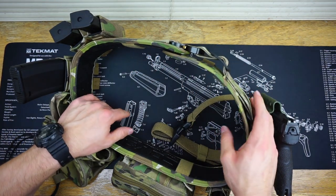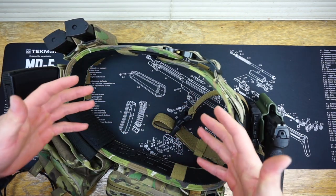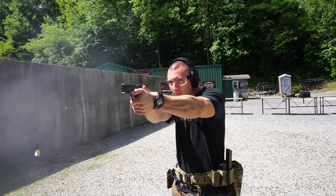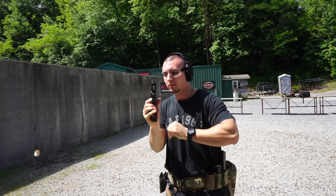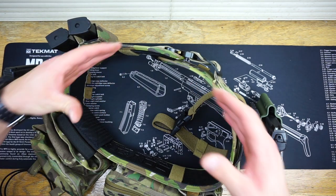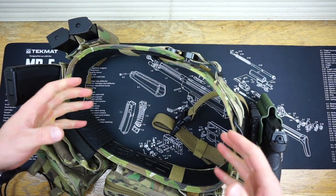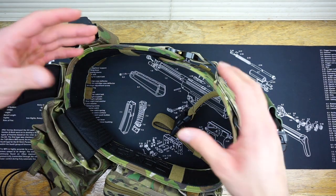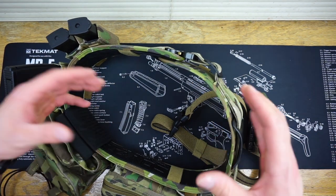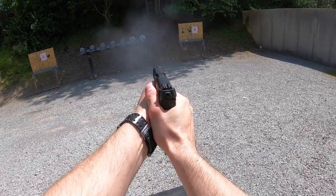I tried the belt in a couple of different configurations — with a regular belt, with 5.11 pants, regular jeans, and sweatpants. What I found most comfortable was wearing it without the standard belt you'd normally wear for concealed carry. With a regular belt inside, I couldn't get everything angled properly and it pushed things away from my body more than I wanted. Without an inner belt, the Orion actually held everything up by suctioning to my body, and I could cinch it down tight so nothing was beefed out.